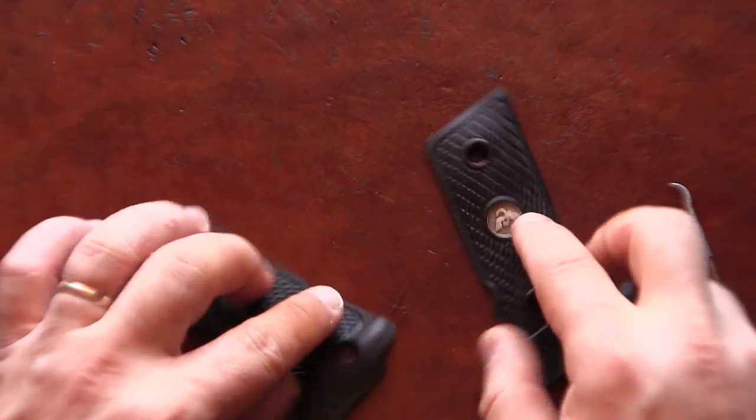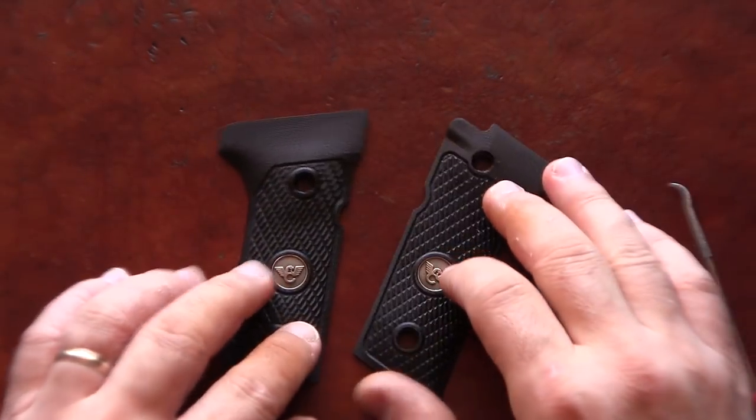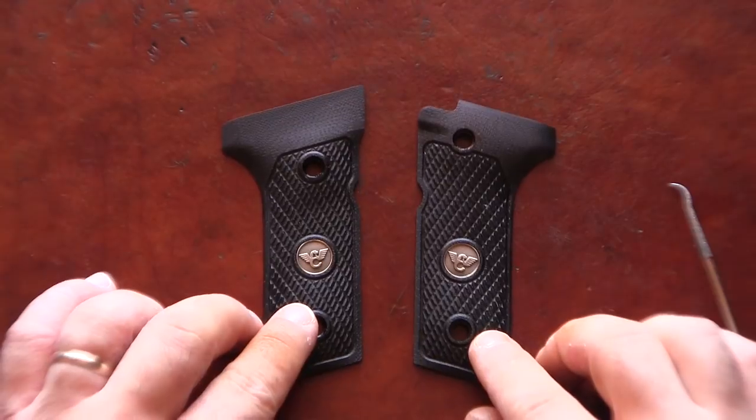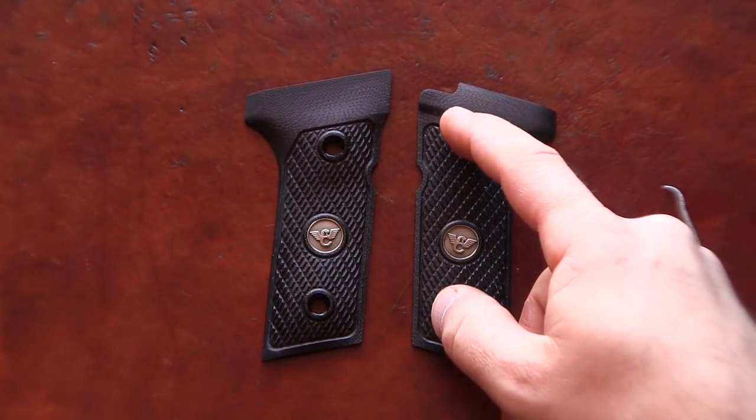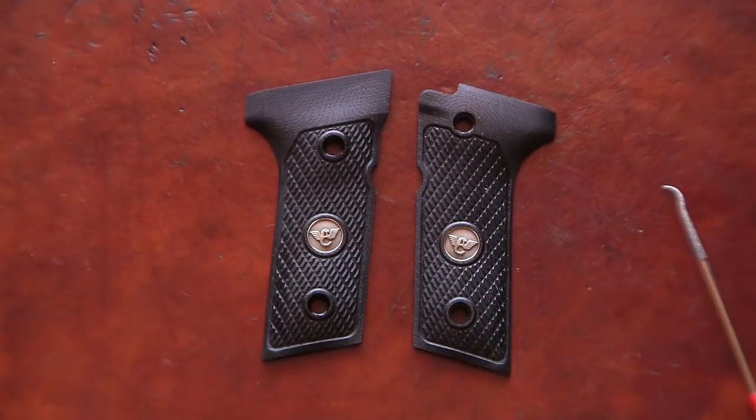So this is how I converted these grips to a Vertec profile, and because they're original 92FS grips, the grip screws will line up perfectly. Thank you for watching!